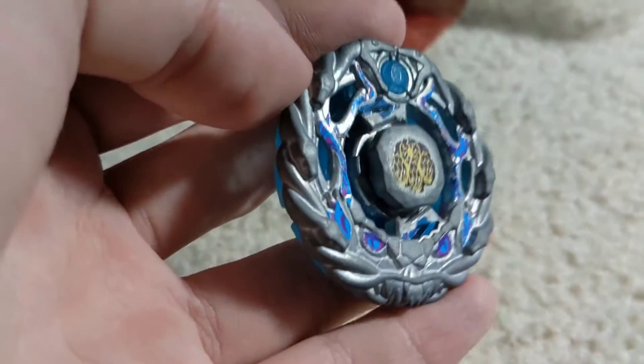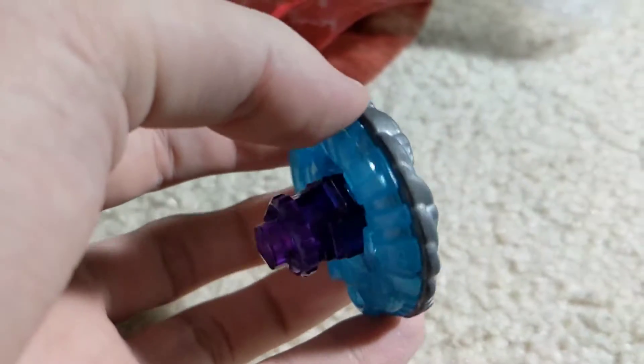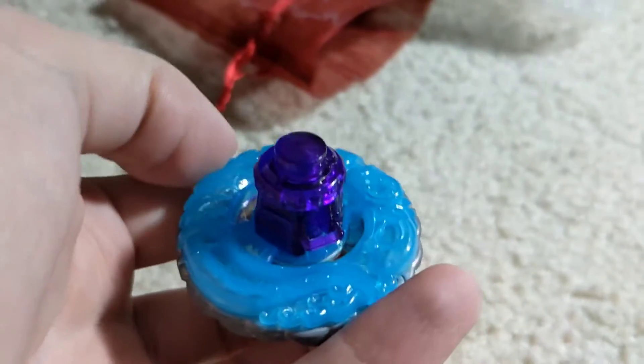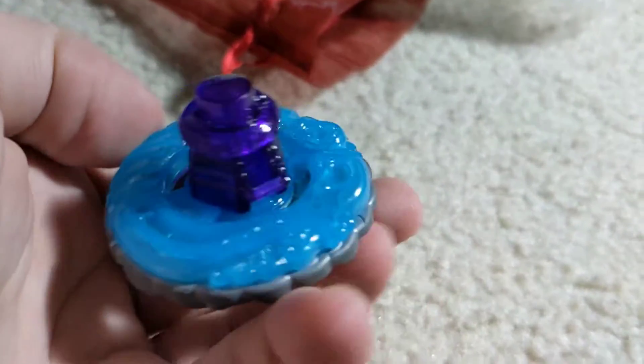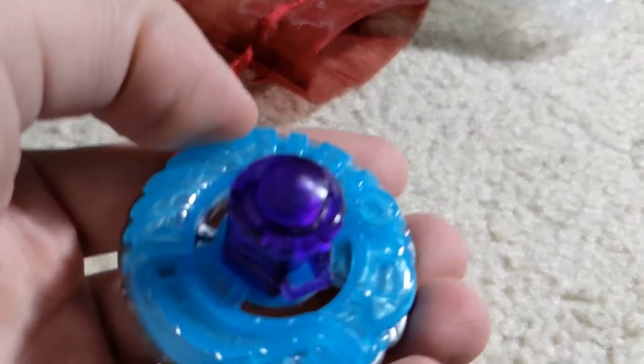Did this bag come? You know, the ones I've seen - on a metal face, I guess this bag came with a metal face. It's pretty cool. I didn't have Pirates yet. This is a pretty nice blue - it's like an ice blue. And this purple 145D is beautiful. This looks to be in some pretty good condition.